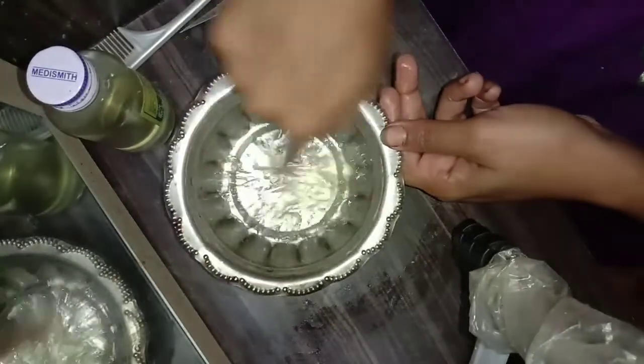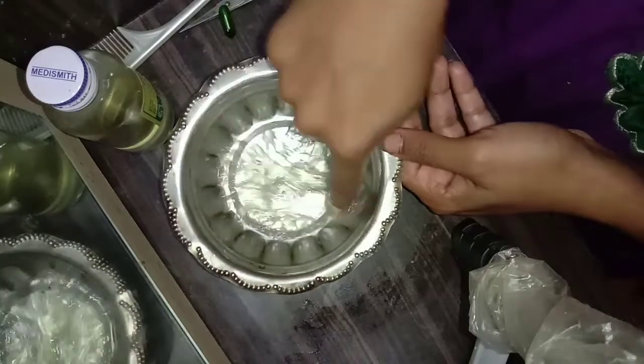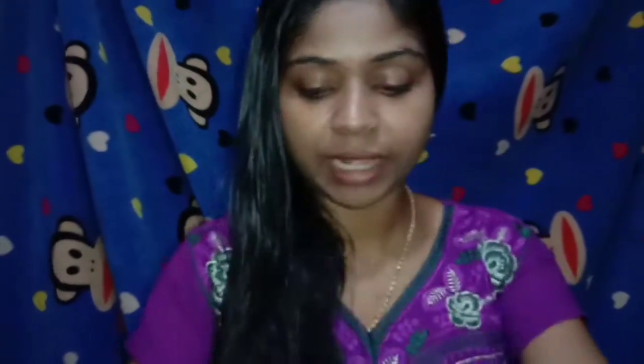Aloe vera gel, vitamin E capsule. Now we need to apply the mixture on the split ends — take a small part of the split ends on your finger. After you put it on the finger, apply it on the scalp. Apply it on the finger and then apply it on the split ends in this area.